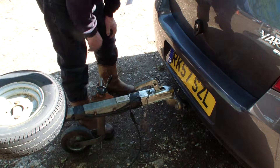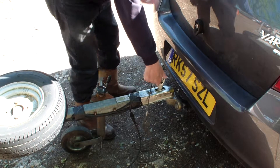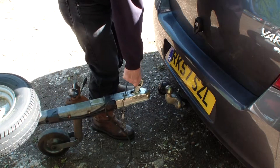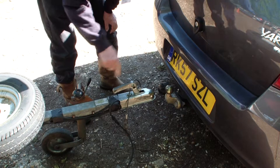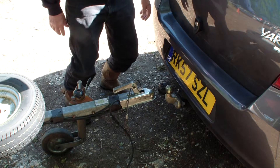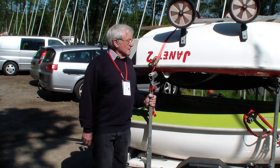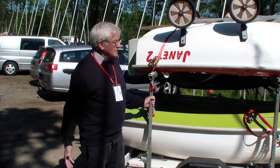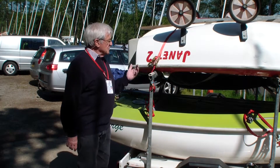We're now ready to lift. Just checking this is tight — ready to lift it off. It should be reasonably easy to do, and it is. We're now off the car. We can take the trailer away from the car. Loading up is the reverse of that. We've now moved the trailer away from the car and we're ready to take the bits and pieces off.